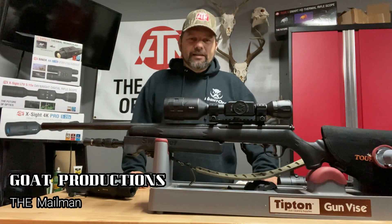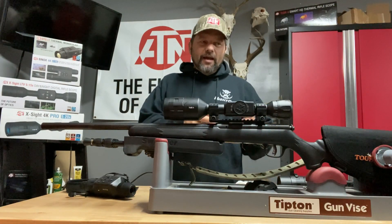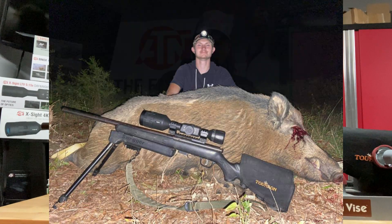Hello everybody, Mailman here from Goat Productions. In this one we're going to talk about big hogs. Hunter took a really nice boar the other night and I'm going to talk about what I do whenever I get a boar on camera, or we see a boar out there, and the pattern we use.